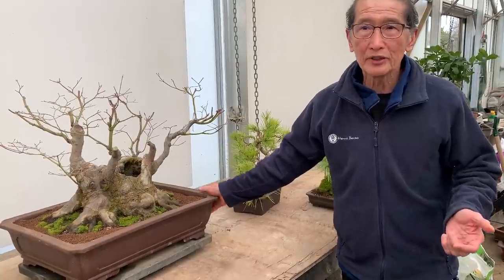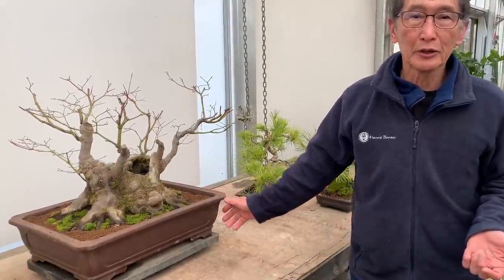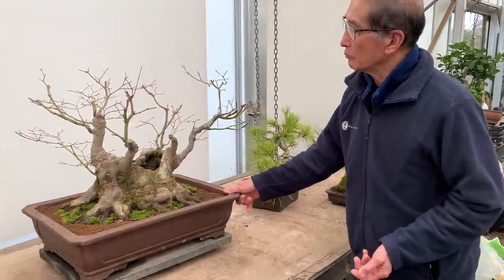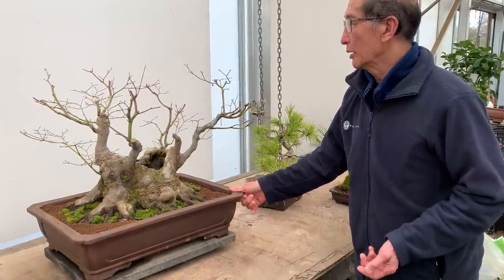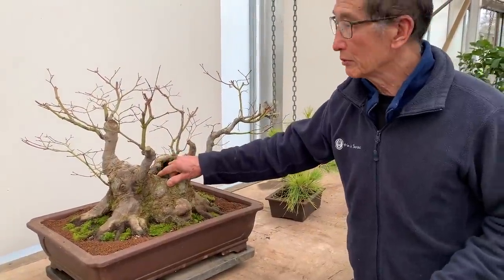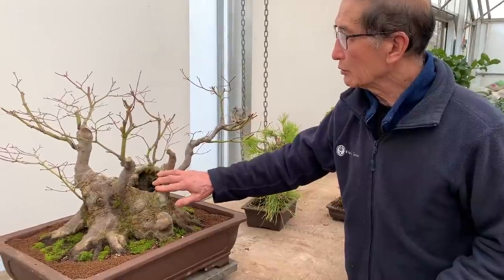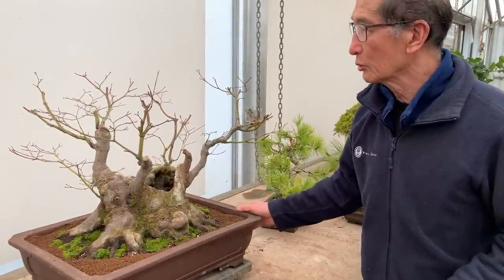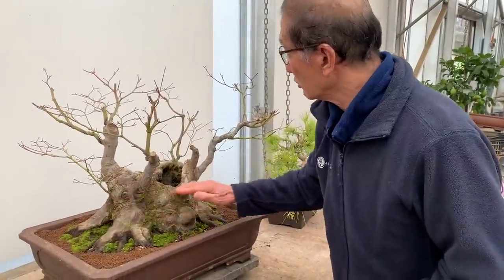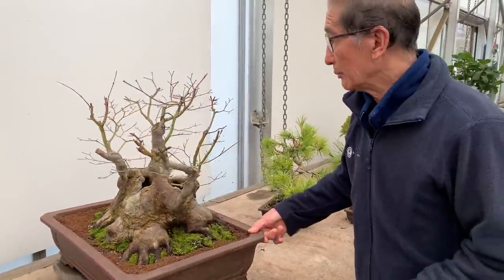I always regret when something has been done and I didn't get a chance to video it. This is one case in point - a maple stump that was obviously dug up from the ground. The top had been chopped and rotted over time, then gradually callused over. People would normally throw this away, but this is something I had for many years and we grew some new stems.